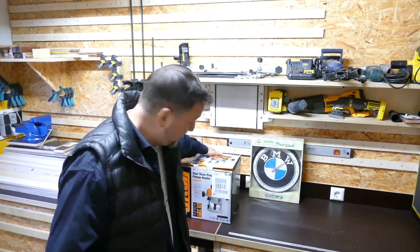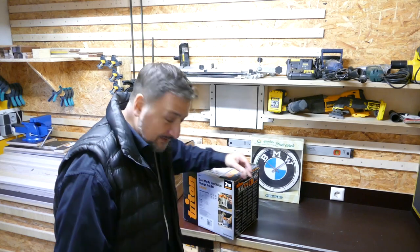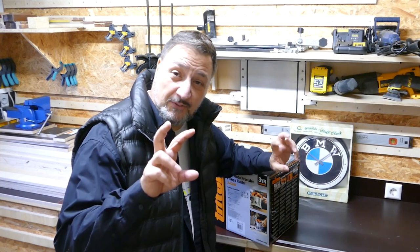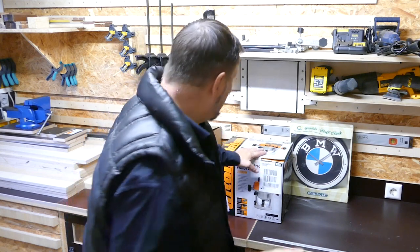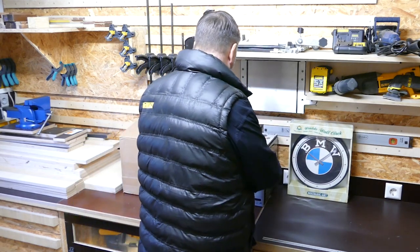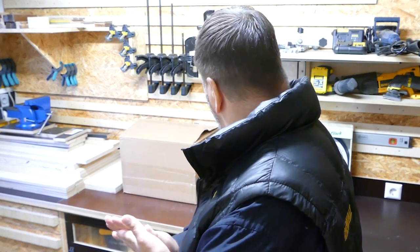My very first earnings from my Amazon affiliate links - I saved up the money over two years to get this thing. And I'll also tell you why it cost me almost 100 euros less than you'd normally pay. It's not sponsored or anything like that - it was cheaper for other reasons.